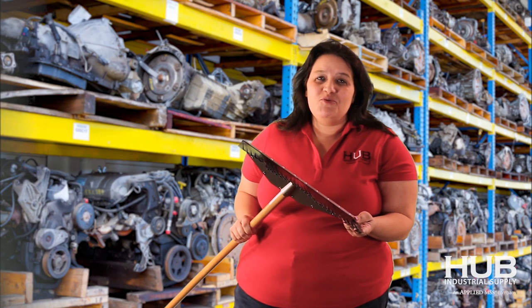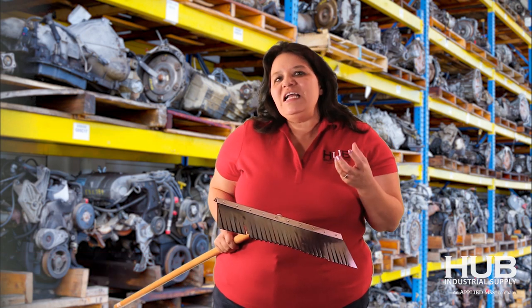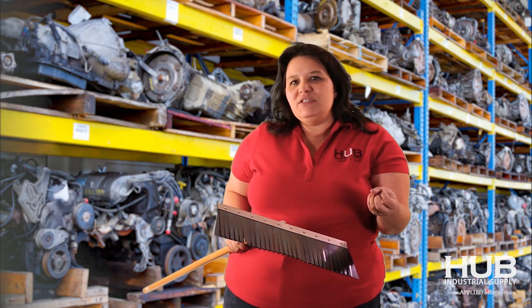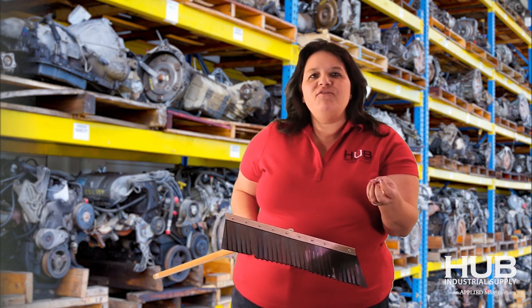I'm very excited to show you our metal broom. I've got a lot of people who call in and they can't find stiff enough bristles to get those loose nuts and bolts and pieces of metal — just little scrap items — off the concrete and certainly not out of the gravel.